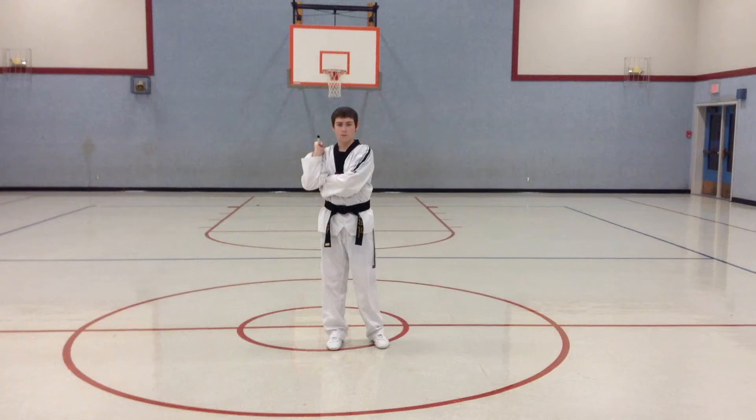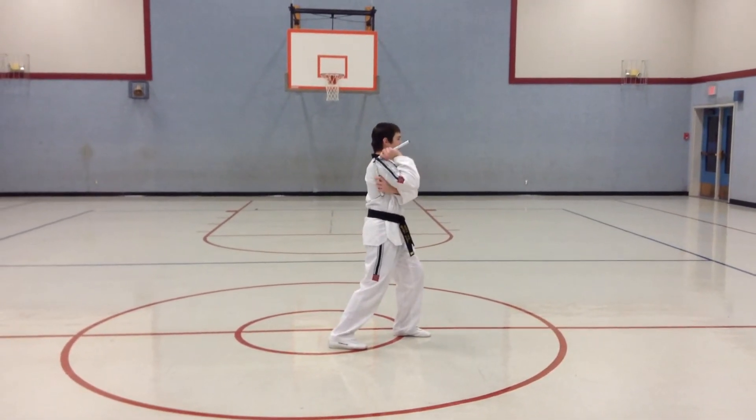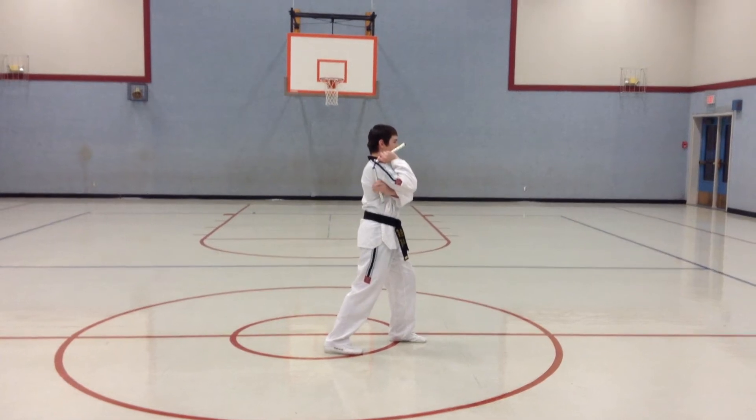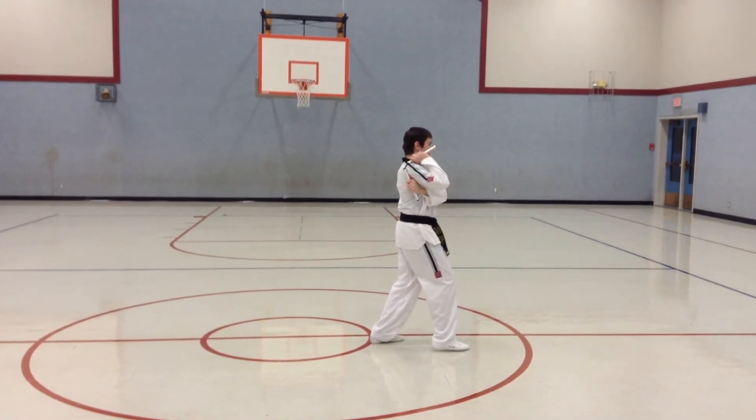Now we're going to do move number one: long front stance, triangle. Good, keep that other hand up when you're striking. Ready? Two, outward figure eight. Good, simple up.